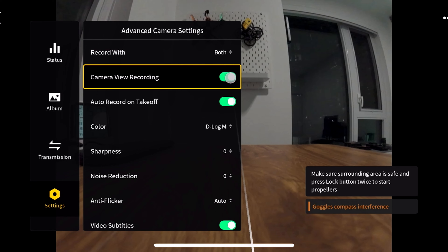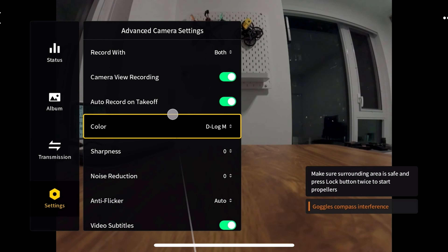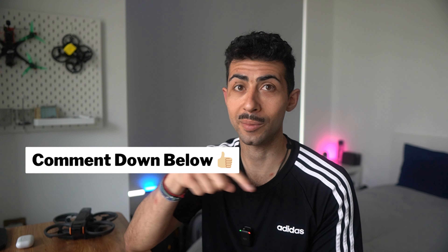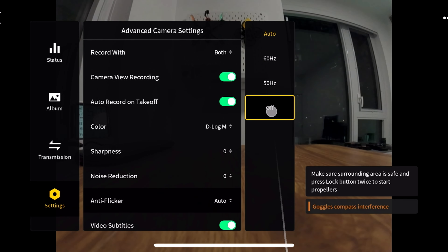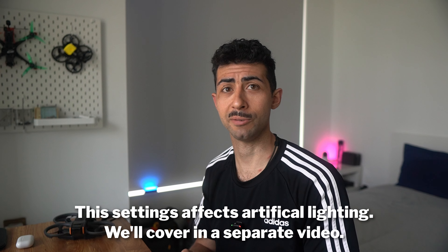Grid lines give you the option for an X pattern, a grid, both, or none. You then have camera view recording — essentially this controls whether the OSD display subtitles are visible when recording to the goggles. Auto record on takeoff is a good one to turn on just in case you pull off a maneuver and weren't recording. You also have sharpness and noise reduction — I didn't get a chance to test these, so leave a comment if you want me to cover that in a separate video. Finally there's anti-flicker: auto, 60, 50, or off. I left this on auto and haven't had any issues.